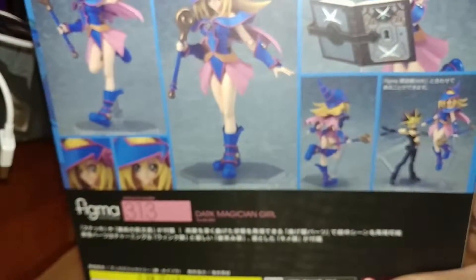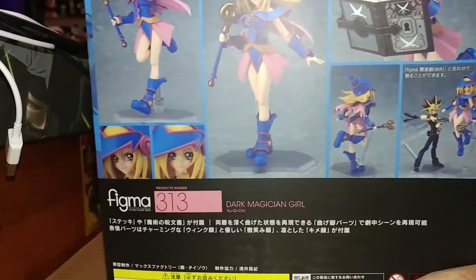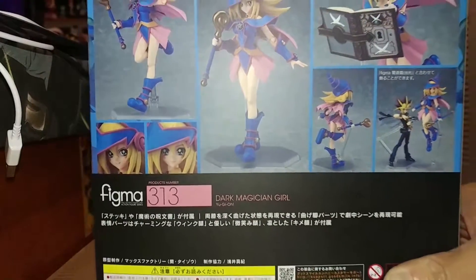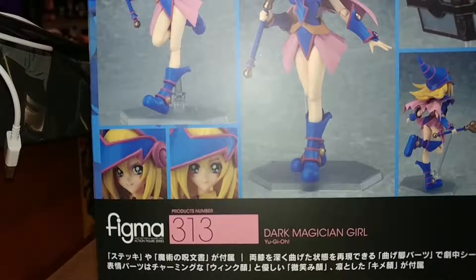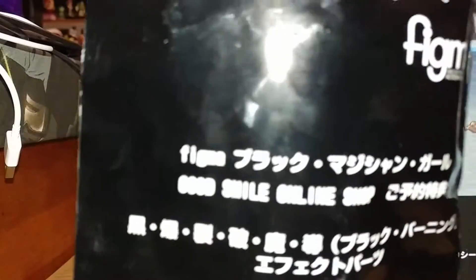It's got some promotional pictures — a picture of Yugi and the Dark Magician Girl. Obviously Yugi is not included with the Dark Magician Girl, but she does have most of her accessories like the book, the staff, and stuff. One thing I want to show is that if you ordered it from Good Smile — which I completely forgot — you also got an additional item. It comes in the standard black Good Smile bag.